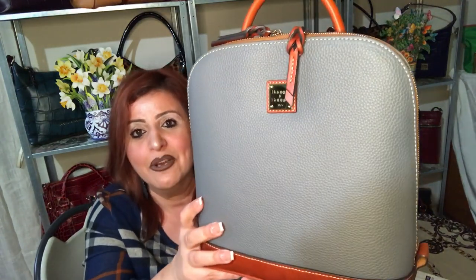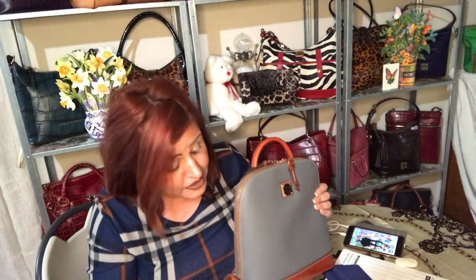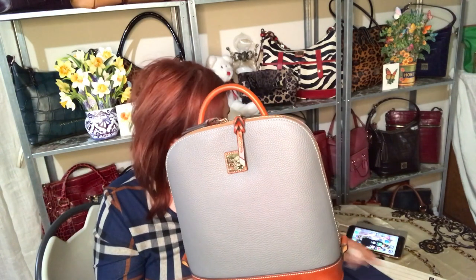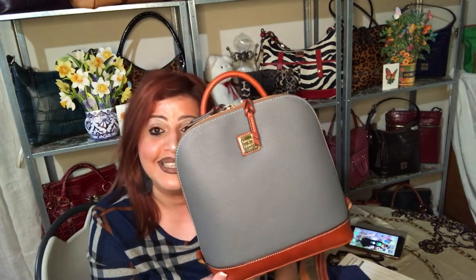Other than that it is a perfect bag — perfect for a new Dooney collector who wants to jump in. Great for students of any age. It's beautiful. Thank you all so much, I hope you enjoyed the video. If you're new here, I am Tara, welcome. This is the bag of the month, March 2023 — the Zip Pod backpack in the color Slate. Thank you, have a good day — I'll see you in the next video, bye!